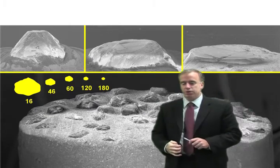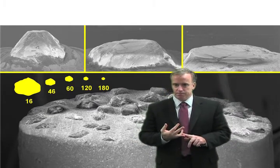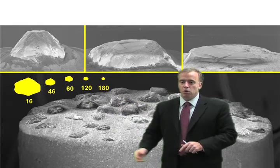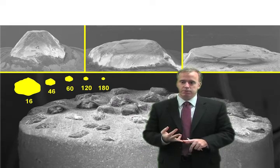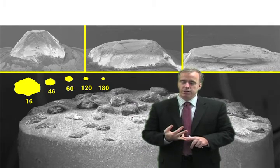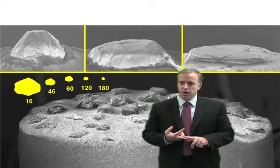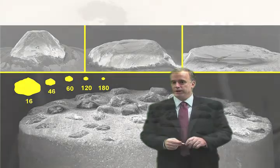So the solution is: use a cluster diamond and you don't have to rotate it, and it will stay reasonably sharp. Or, rotate your diamond frequently to keep it sharp, so that you don't get a dull diamond and therefore a dull, dragging wheel.